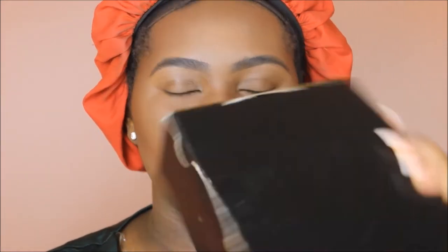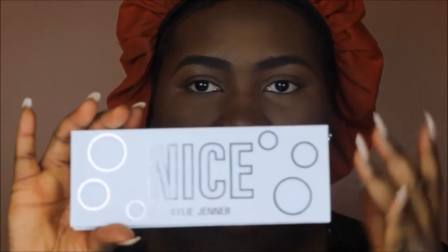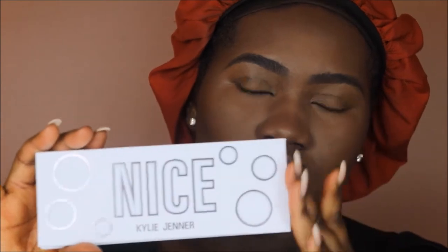Now let's take a look at the actual eyeshadow palette itself. This is the box it comes in — I haven't opened it yet, the tape is still on there. On the inside it says 'Kylie.' The packaging is a nice sleek white matte, and the circles have this kind of felt feeling on them. It says 'Nice' and 'Kylie Jenner' is written in silver. Now we're going to open this for the first time.